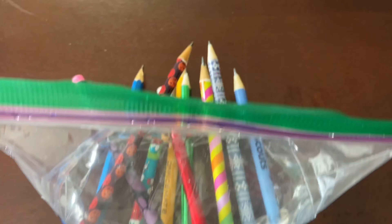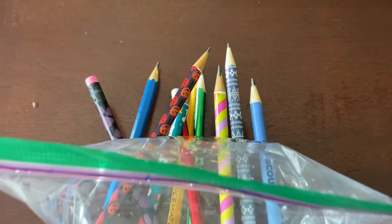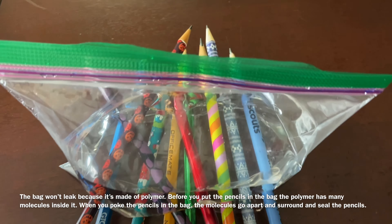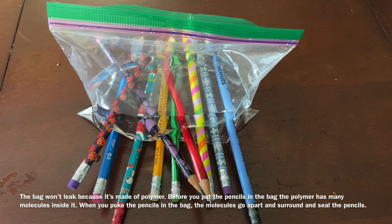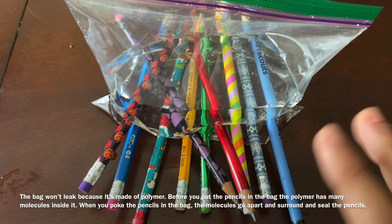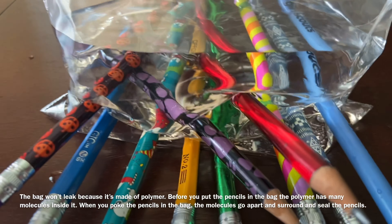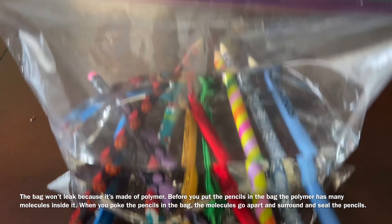Do you want to know why this happens and why no water comes out when you poke the pencils? It's because the bag is made of polymer. Before you put the pencils in, the polymer has many molecules inside it, but when you poke the pencils through the bag, the molecules go apart and surround and seal the pencils. I've put all my pencils in and this is how it's looking from the other side.